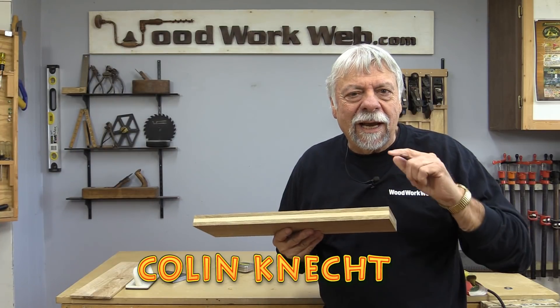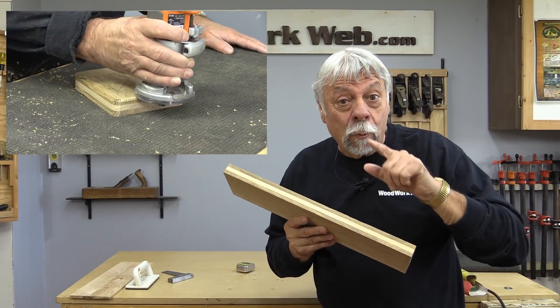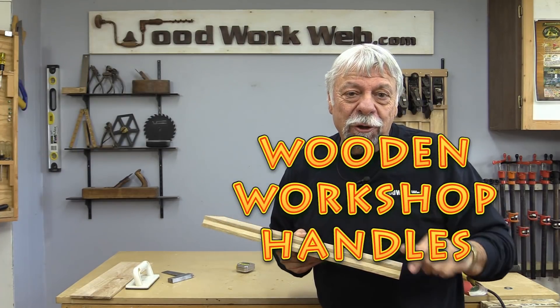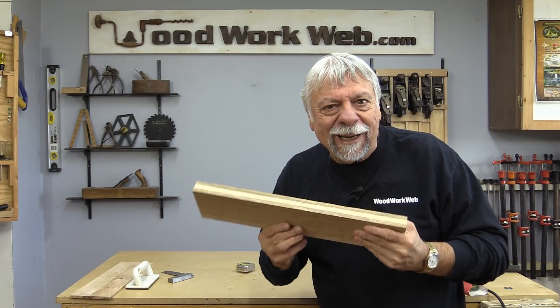Hello everyone, I'm Colin Kinnett. Today we're going to take this laminated wood and make some workshop handles. If you're new here, I invite you to subscribe and let's get started making these handles.